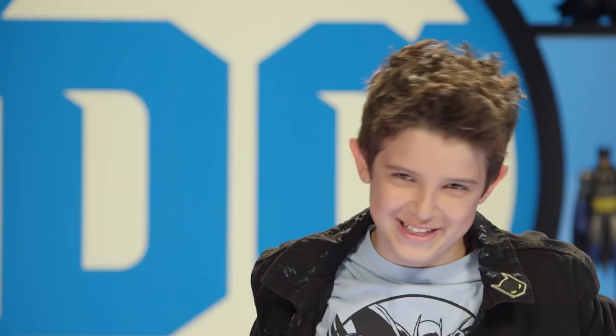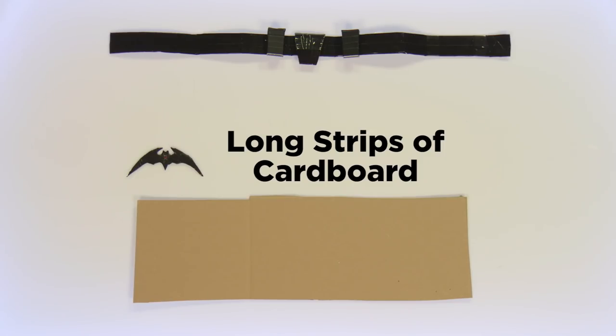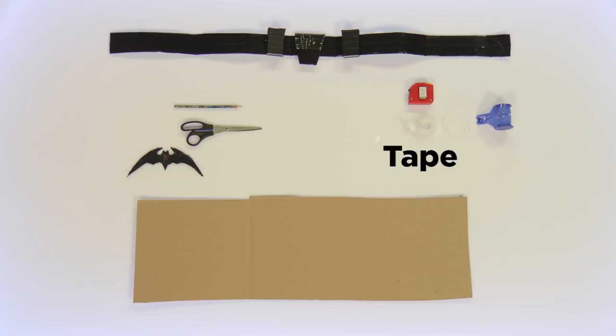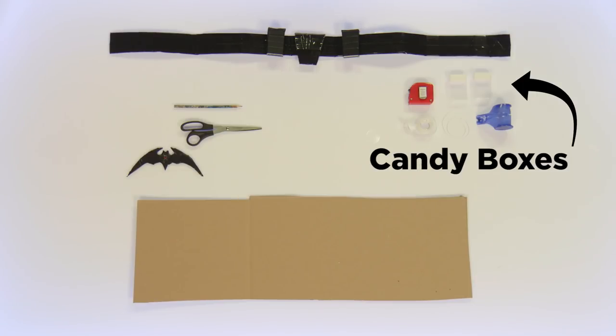Here's what you're going to need to make this bad boy: some long strips of cardboard, string or tape measure, scissors, pencil, tape, and some small candy boxes.